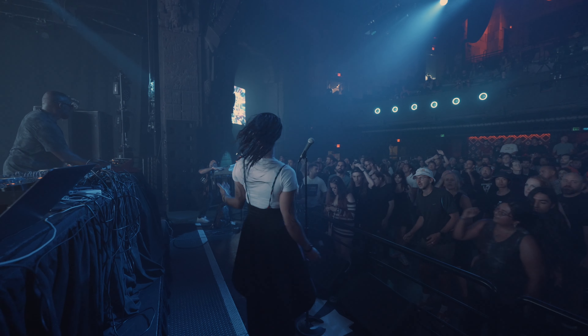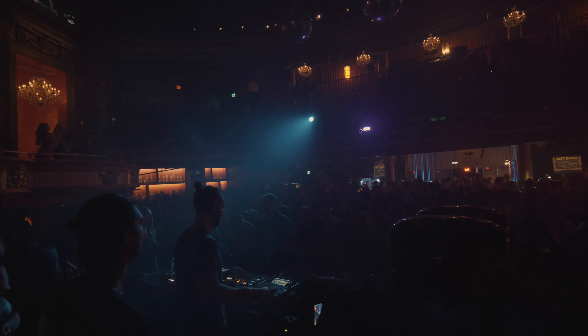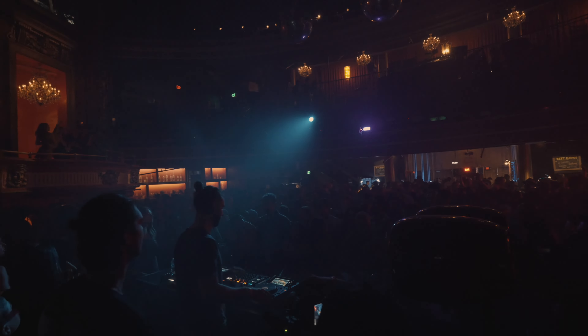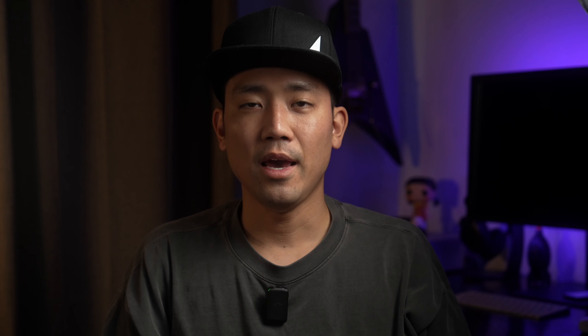I want to capture the moment when artists finish their performance and engage with the crowd — saying goodbye, clapping — because those are useful shots when mixing your video. Also, if the event has special effects like fire, confetti, or lasers, knowing the timing lets you get into position and frame the shot before it happens.